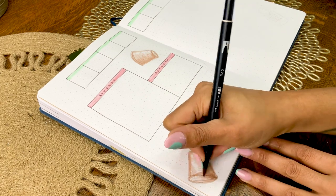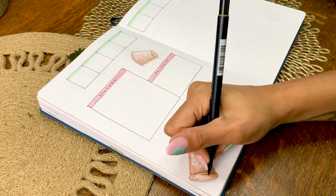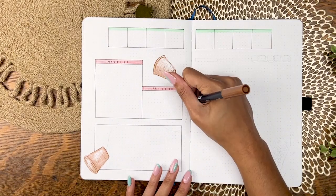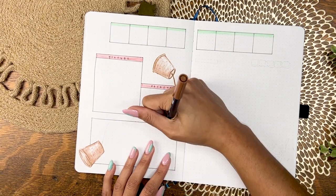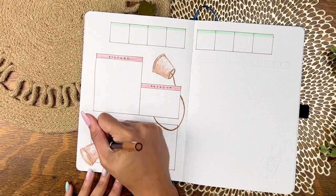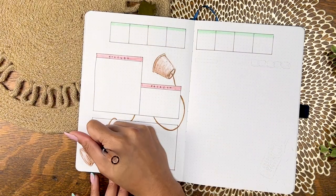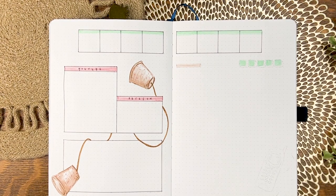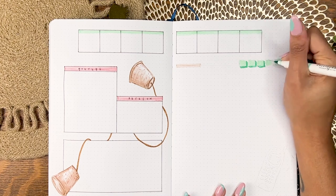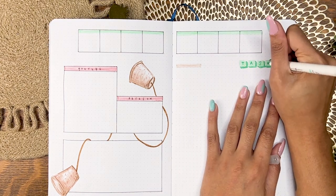Going way back to around 1667 with this sort of first historic development when it comes to telephones — the string telephone. It's definitely a staple kids' craft project these days, but I thought it would be fun to pay homage to this non-electrical telephone wonder. For the rolling task list header, I'm putting each letter in a little telephone button doodle — just another cute little way to tie that in.